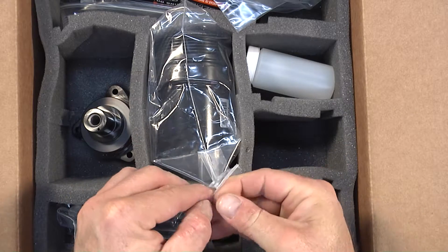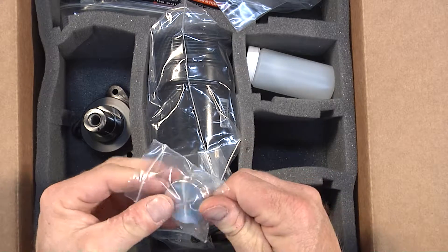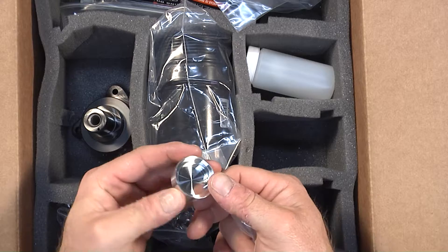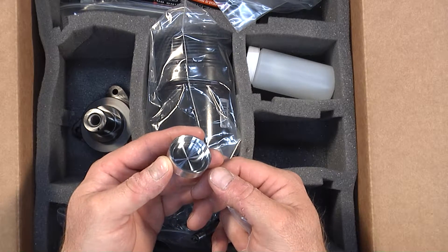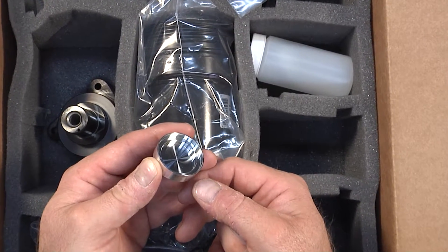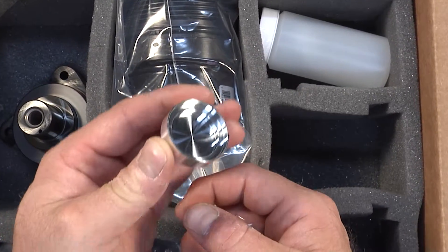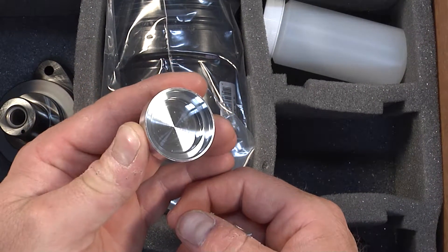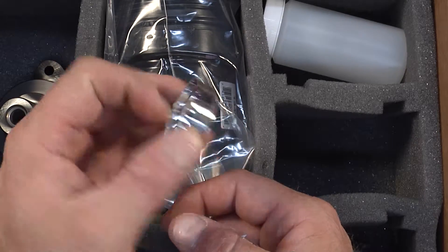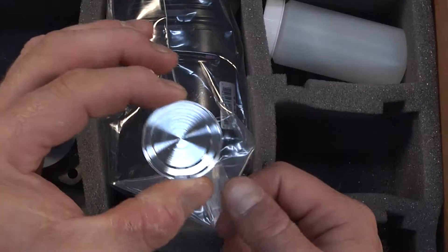This is a plug that is made to go in the back of the original intermediate shaft. During development, we did not want any oil making its way into the intermediate shaft — we wanted to keep all the oil in the sump where it belonged and not fill the tube with oil. So we made a precision fit plug that is installed in the back of the intermediate shaft. You'll see that in the installation video, and there's also a driver tool in the supplemental toolkit that drives this into place.